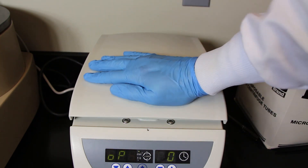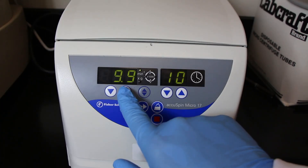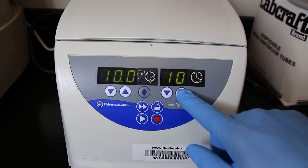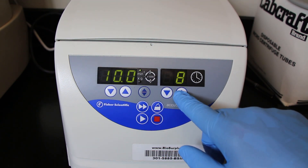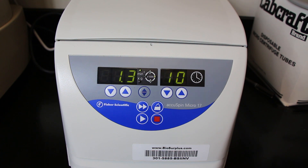Push down on the lid of the centrifuge firmly until you hear it click. Once you've done that you can then change the speed or the amount of time that the centrifuge will spin for, and just hit the play button which is what's going to initiate the spin.